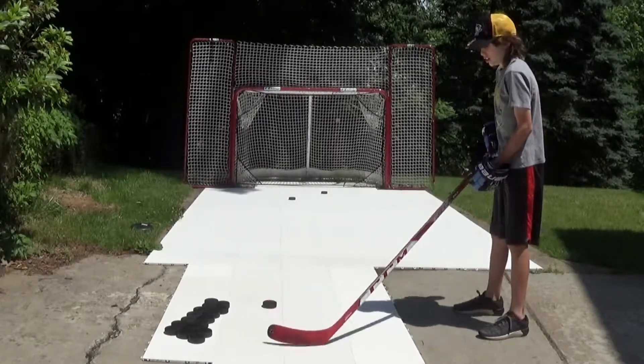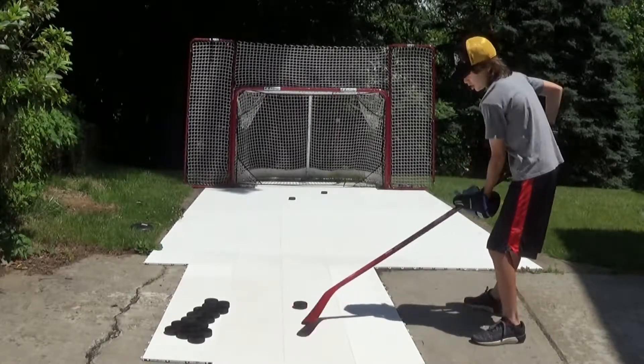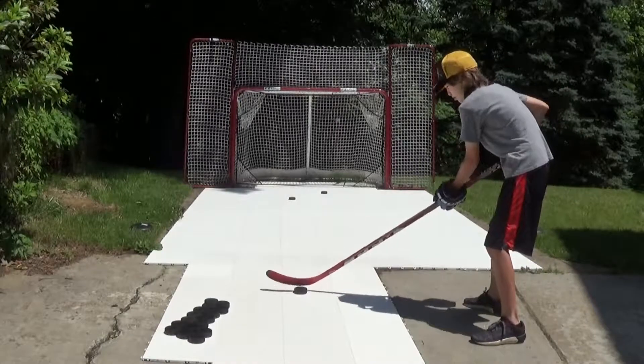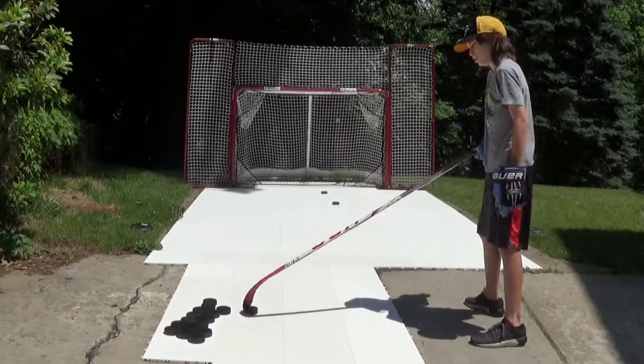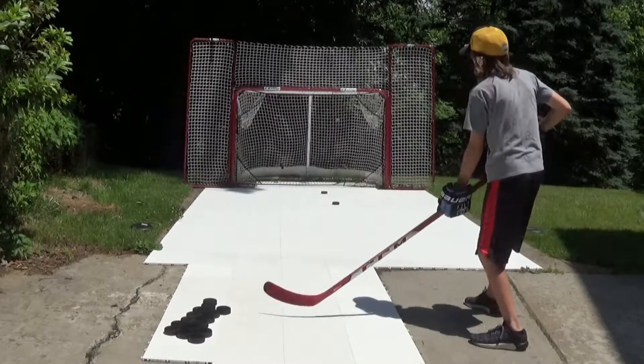Another really small thing you can do is just a little chip where you put it in the middle of your stick. This is kind of like the heel chip, except it's a little bit harder to master. It gets it a little bit higher, so you've got to be careful with that one. That's just the middle-of-the-stick chip — you really don't have to move much at all for that one.